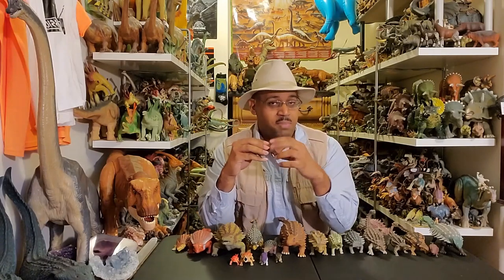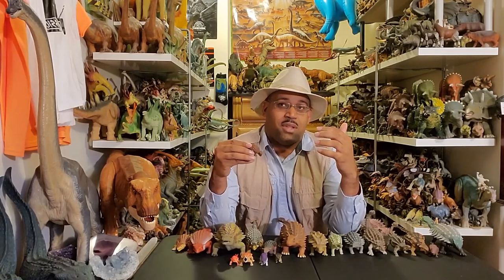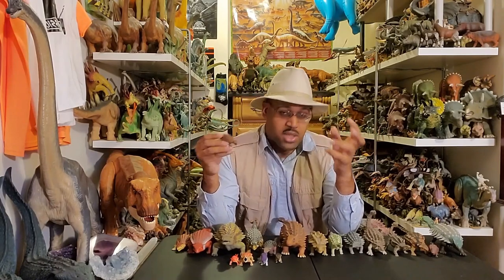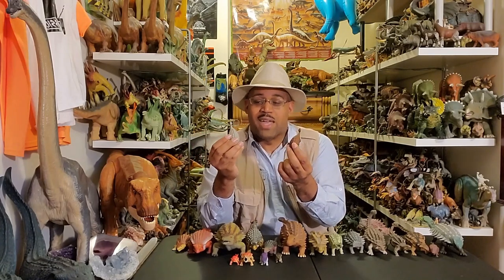The name Ankylosaurus means Fused Lizard. People always ask me why. You see Tyrannosaurus Rex means Tyrannosaurus King — pretty obvious. Triceratops means three-horned face — that's obvious too. But for this one, look at the armor. It's like fused armor on their back. So this early model did a really good job.